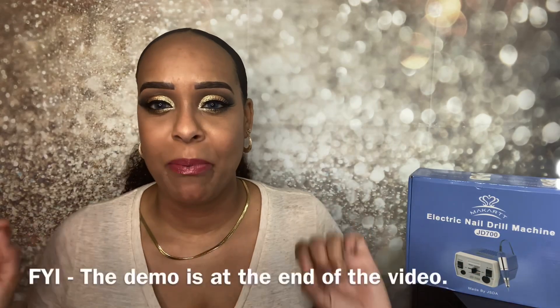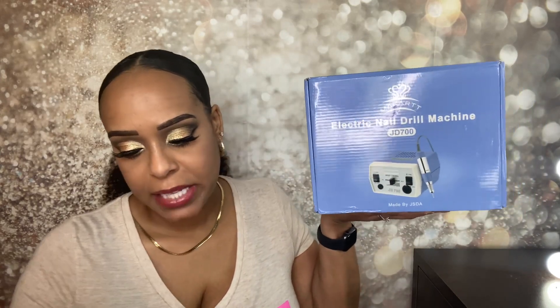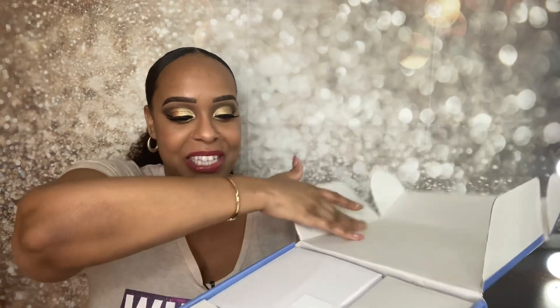I didn't get a chance to use the drill on these nails yet because I did these prior, but this is with dip powder — I did them myself and they're growing out. I'm going to show you guys me using it and I'll put that a little bit in the clip so you can see how it works. But I wanted to unbox it with you guys first. This is $58.99 on Amazon; with tax I paid $63.12, and it is the McCart's Nail Drill Electric Nail File Machine, the JD-700 Professional. Your girl is an amateur, so I'll give you the basics from my research.